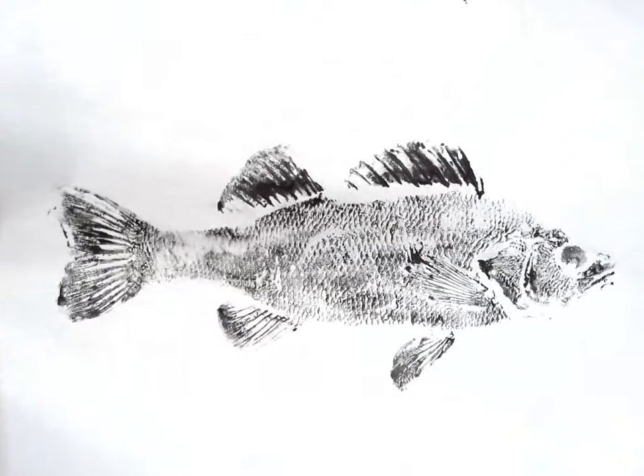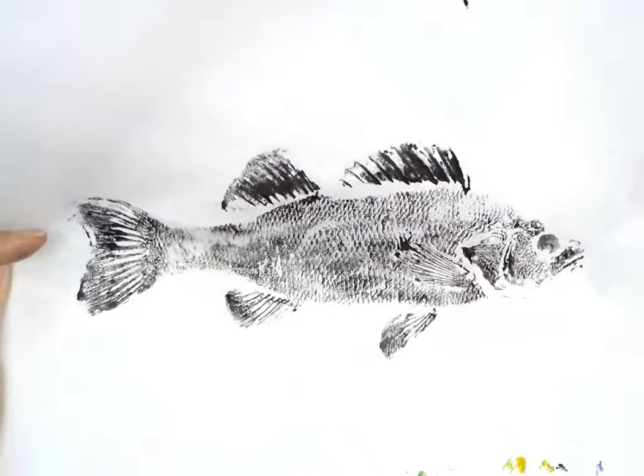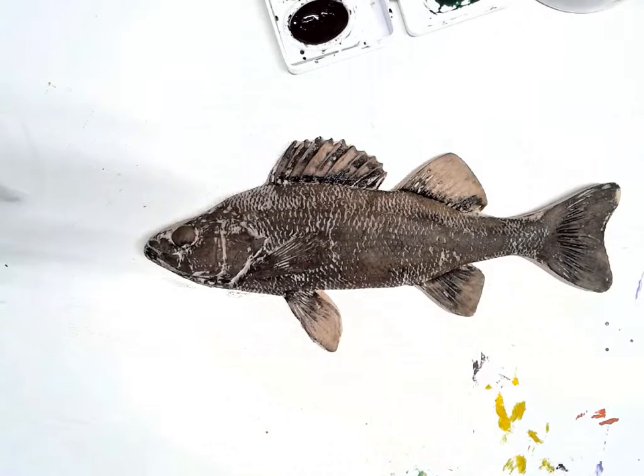This one turned out pretty well. I noticed some spots right here didn't quite print, so maybe next time I'll make sure to press a little bit more in those areas. Some spots look like they dried just a little bit, but overall that was a pretty good print so I think I'm going to do one more.